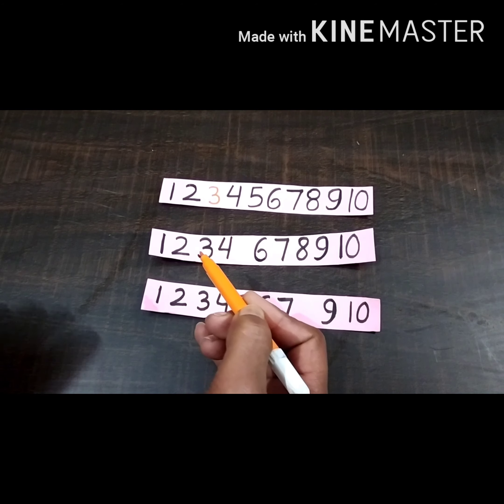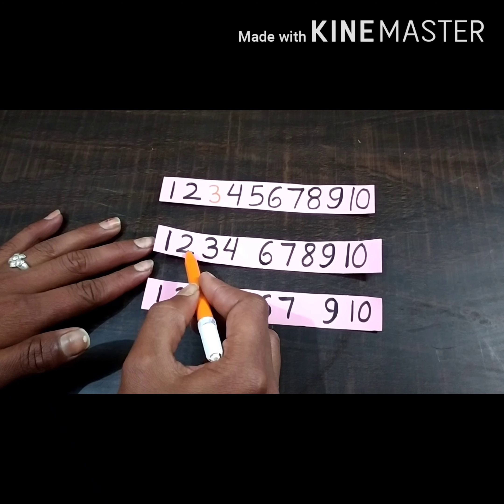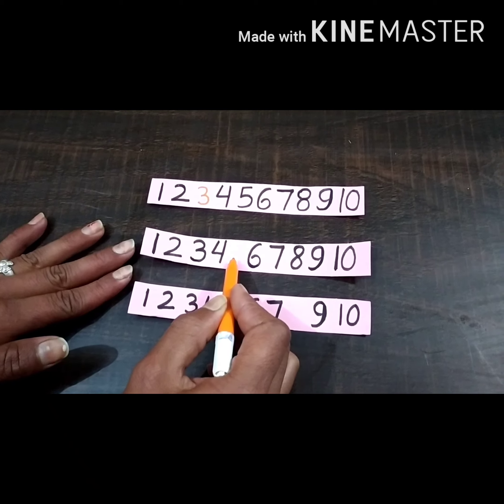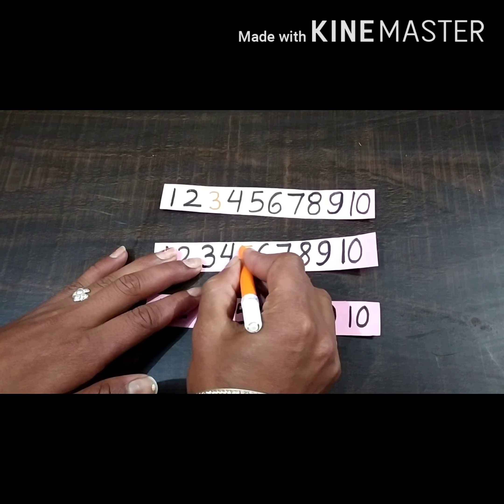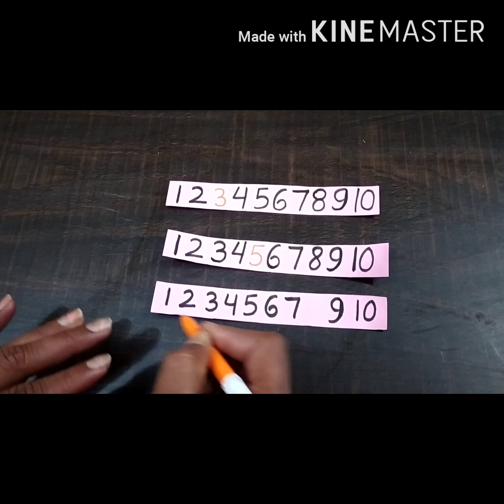Now look at the second sheet. Again count with me: one, two, three, four, five — number five is missing here, so we will write number five.